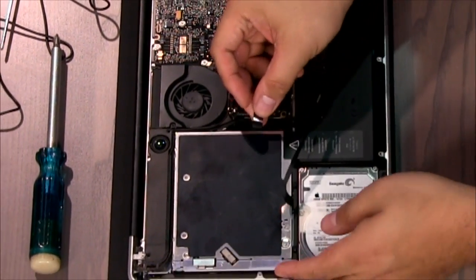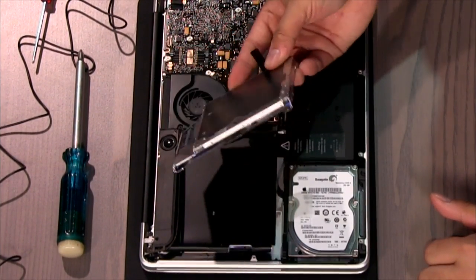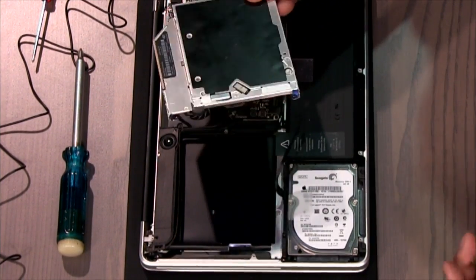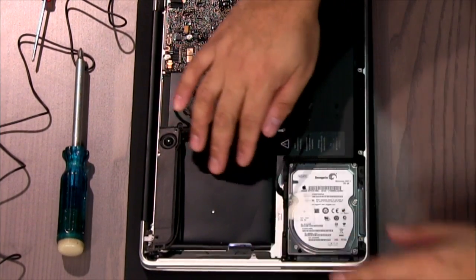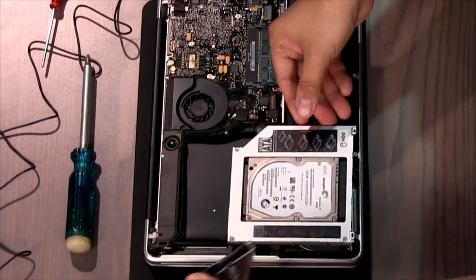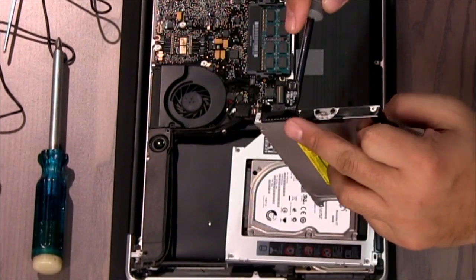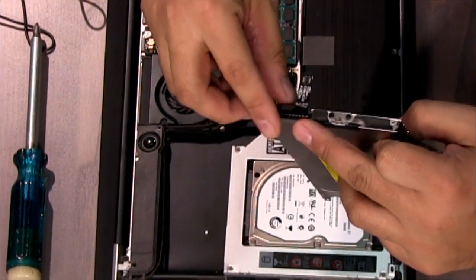Now I've got the optical drive completely out. This is still useful — for about twenty dollars you can buy an enclosure that turns it into a USB or Thunderbolt device, but most of us will just set it on a shelf. I've now got a clean cavity and I'm ready to install the caddy, but first I need one piece from the optical drive: this little adapter converts the SATA connector to the plug on the back of the motherboard. Using the flat screwdriver, gently pry it off.